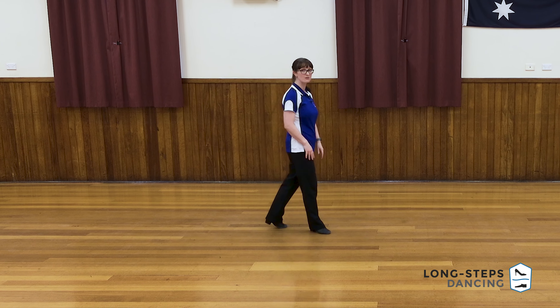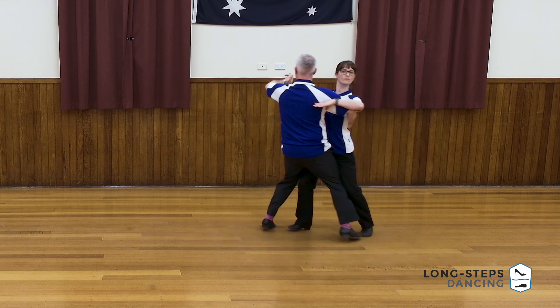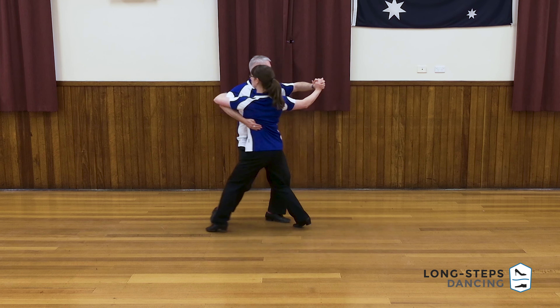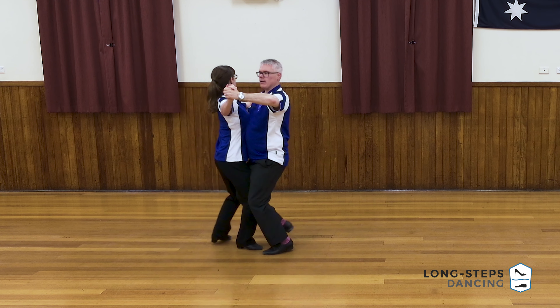The whole thing should turn about three quarters of a turn and is great for getting a little bit of distance down the floor. Quick quick slow, quick quick slow, quick quick slow.